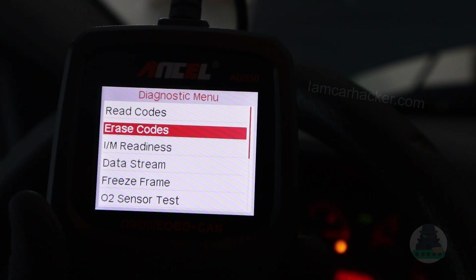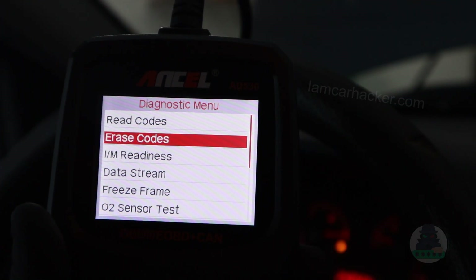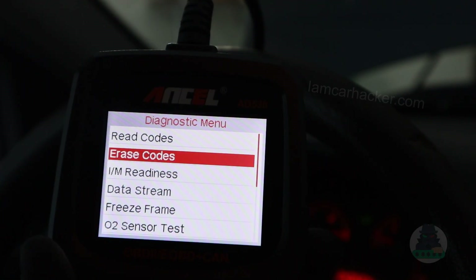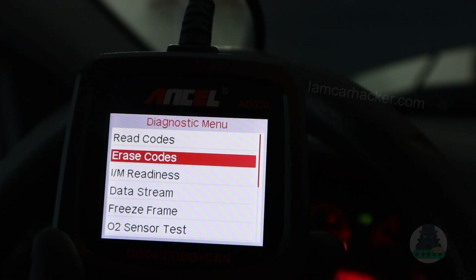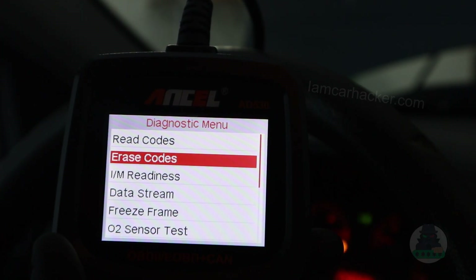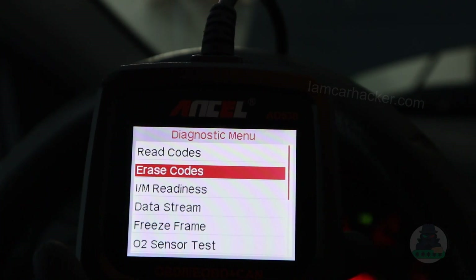Mode number four of global OBD is erasing codes. That is very simple to understand — you can just erase the codes. So if you have a check engine light, there must be some fault code triggering the light. When you erase the code, the check engine will go away as well. It is that simple.